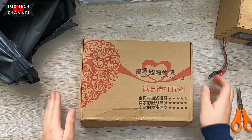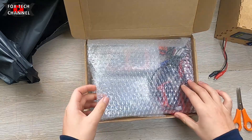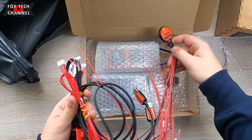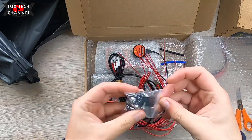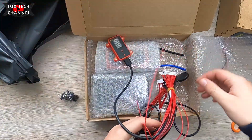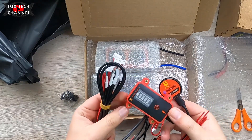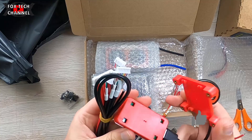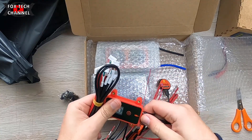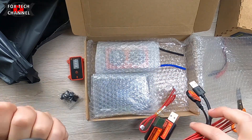Ragazzi, che cos'è? È un kit professionale BMS 13S. Ho in programma di andare a fare un pacco batterie bello grosso per il monopattino elettrico. E quale miglior BMS — sistema di gestione, di controllo, di visualizzazione — potevo scegliere, se non questo di Dali BMS? Grazie anche alla collaborazione che ormai da tempo ho da lì, oggi vi presento questa serie di prodotti.